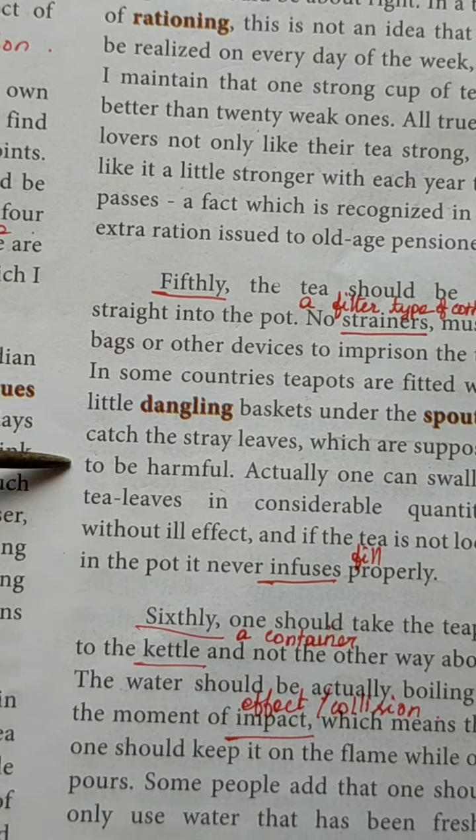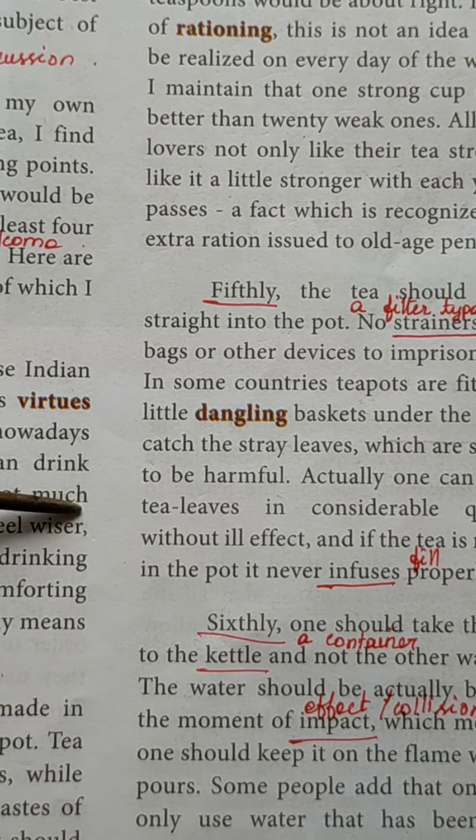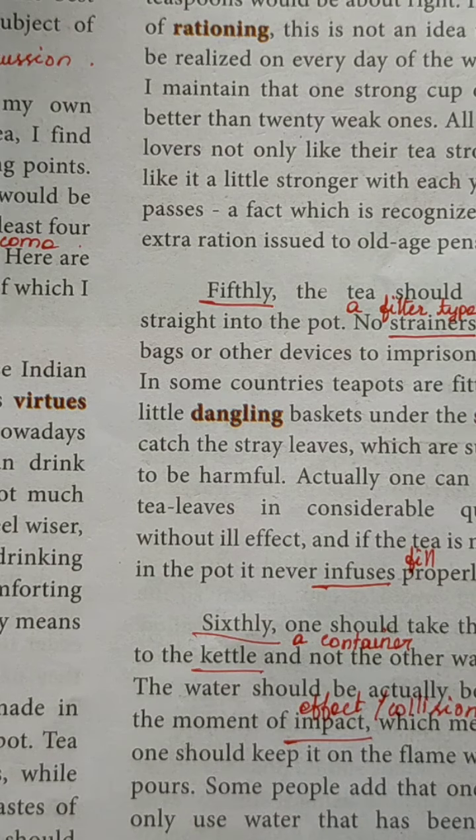These are the five points we have seen in this class. First point: Indian tea is the best tea. Second point: tea should be made in small quantity. Third point: the pot should be warmed beforehand. Fourth point: tea should be strong — to get strong tea you have to pour more tea essence or tea leaves. Fifth point: we should pour the tea straight into the pot and not use strainers or muslin bags to filter the tea.